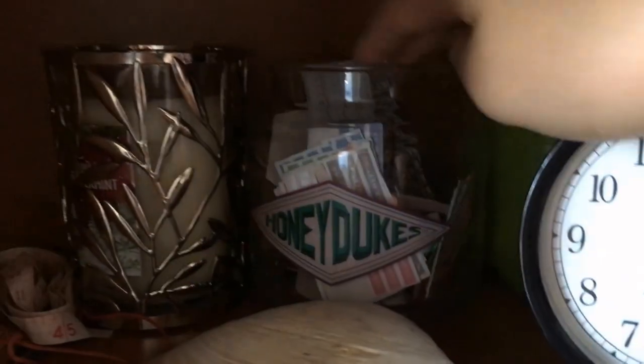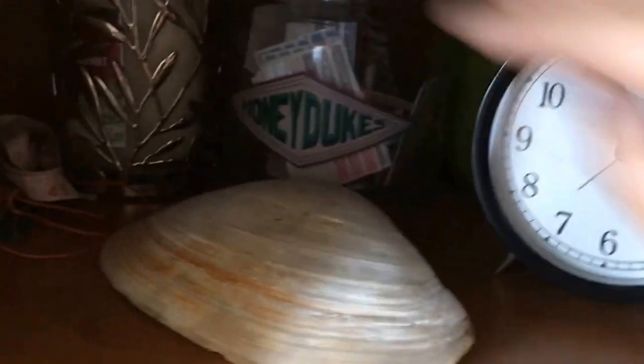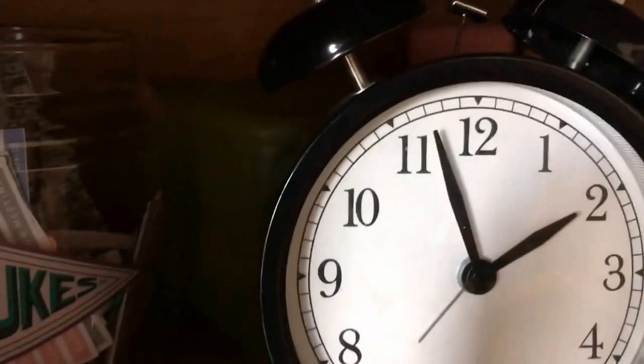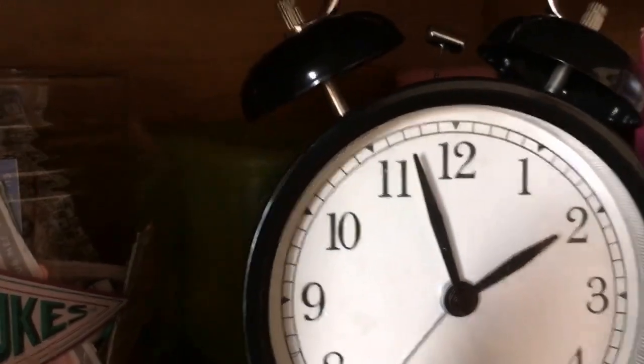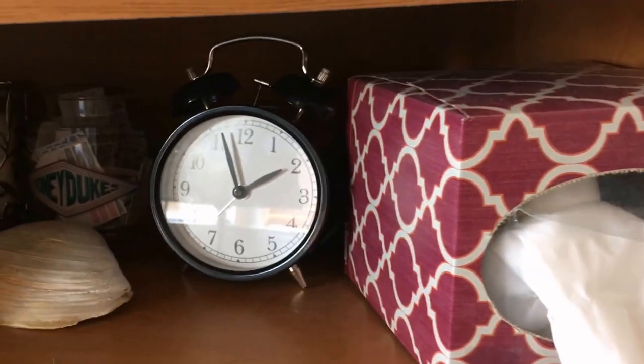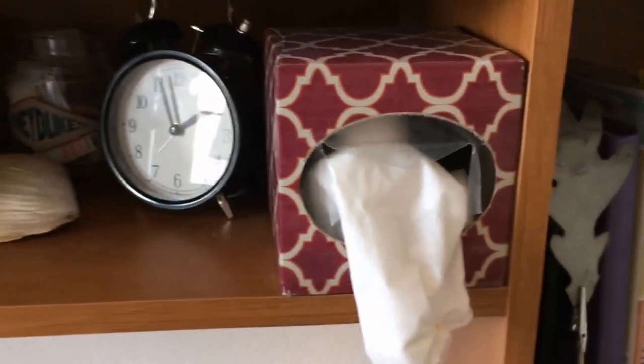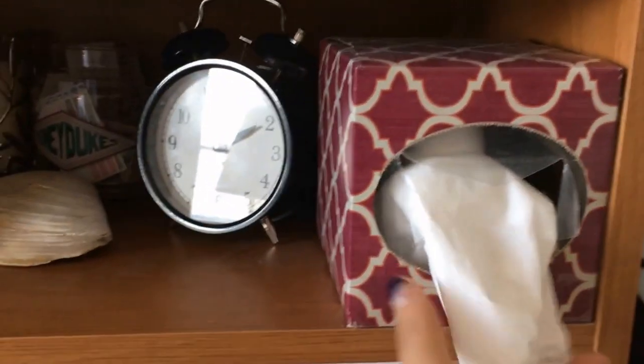Here is a Honeydux jar which I got from the Wizarding World of Harry Potter, and in here I keep some stickers for my planner. This is a shell that I got from a seafood restaurant. Back here — I don't know if you can see that — it's a green box from Ikea, and I keep a bunch of lids in there, like the one for this Honeydux jar. This is a clock which I got from Ikea. And here's a box of tissues — I taped it down because when you pull it, if you don't tape it, it falls off.